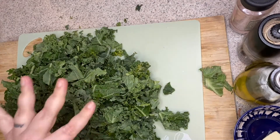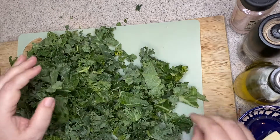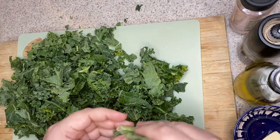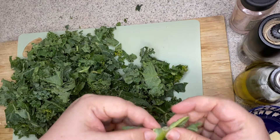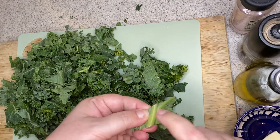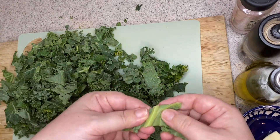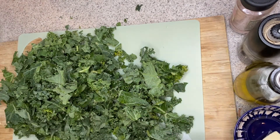For your kale, you want to wash and dry it and then sort through it. This particular kale doesn't have a lot of thick stems, but here's a piece you don't really want — one that has a really thick stem — because it's really tough and not very tender. So just look for any pieces like this and go ahead and discard them.